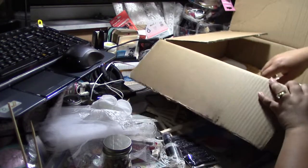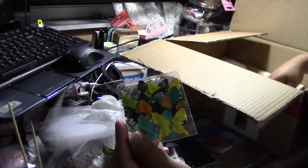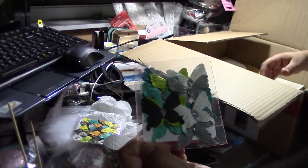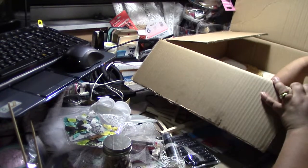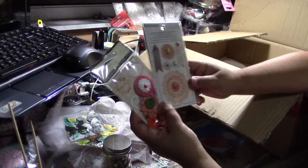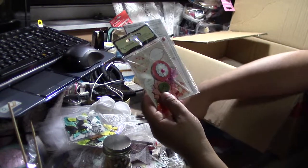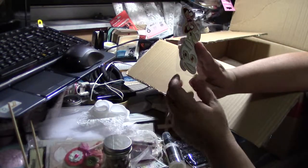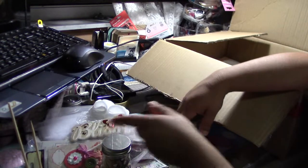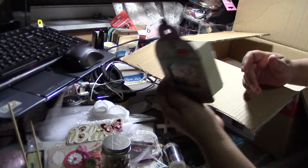Oh, butterflies — these are the Michaels butterflies. I'll be honest with you, I love these things. It's actually getting harder to come by, so this is pretty awesome. Oh, she gave me My Mind's Eye and Recollections — these are like embellishments. Oh, I like this one — it's like a chipboard that says 'bliss.' Really nice. Oh, a chipboard box!